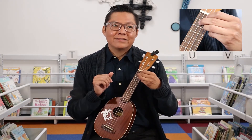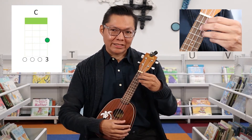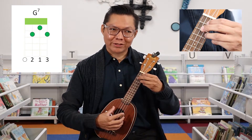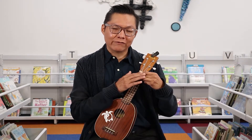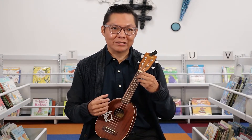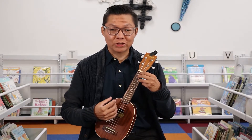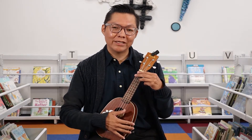Take your time transitioning between that C and that G7. Start off slow — just make sure you get your finger positioning right. Once you get comfortable with it, you can speed up the transition and the strumming as well. Whatever feels comfortable for you. Take it slow, go at your own pace.